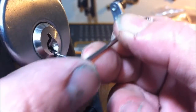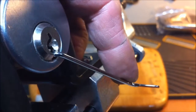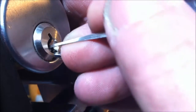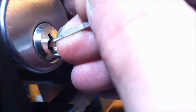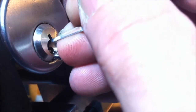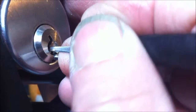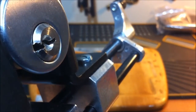Should be able to get that in there — not a lot of room. With that bitting I should be able to use my short hook from Sparrows. Let's see what we got: one is loose, two is loose. Three is binding — got a nice click from him. Four is binding. All right, it's open. I guess I only had to pick maybe two pins or something in here. I'm not sure with that bitting, it could be anything.